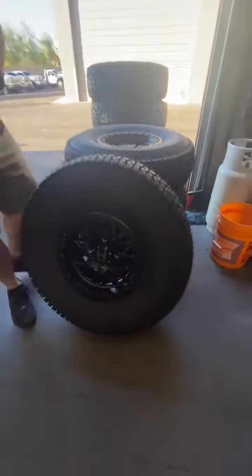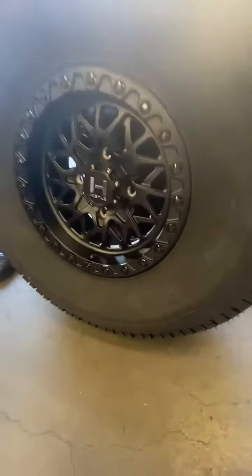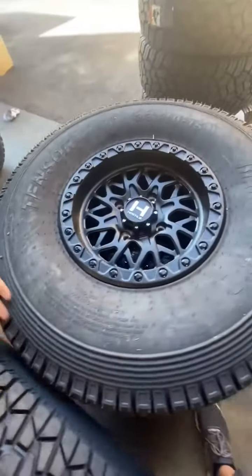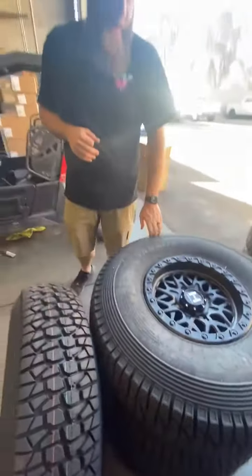Mounted up some tires for a customer — really cool setup. These are for a Can-Am. This is the Hostel Glamis wheel called Asphalt, so there's no blade cutting or no color in it. And of course, the Tensor Regulators — we absolutely love them. 33s on this for the Can-Am, so it's gonna be a good looking setup out there.